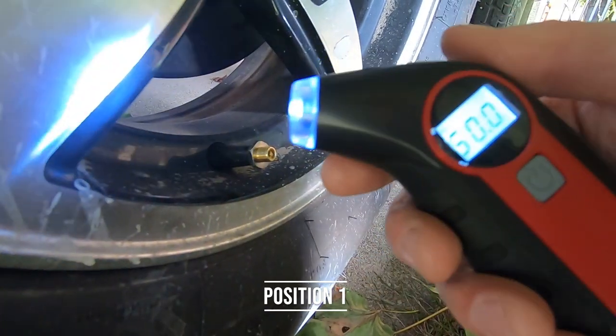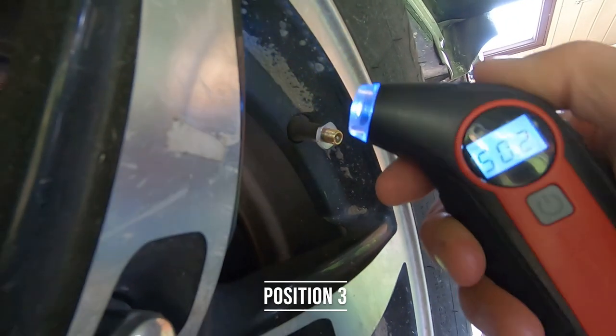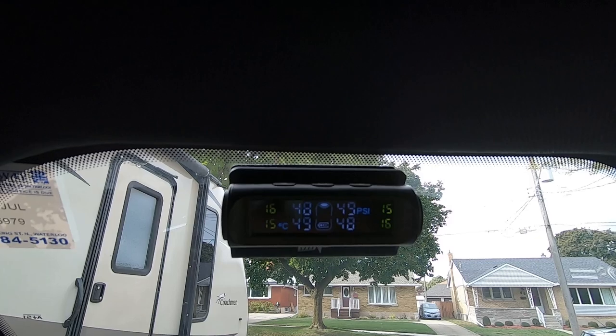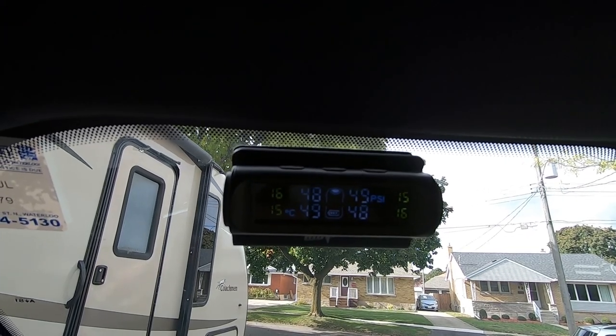That was an incredibly easy installation. I followed the directions in the box and everything worked out exactly as it was supposed to. I've even got my truck parked further away from the trailer than it would be when hooked up, and it's still measuring everything correctly. We measured each tire to be 50 psi and they're showing 48 and 49 — I'm not sure how accurate my actual pressure tester is, but this looks pretty accurate. The outside temperature reading is also correct.